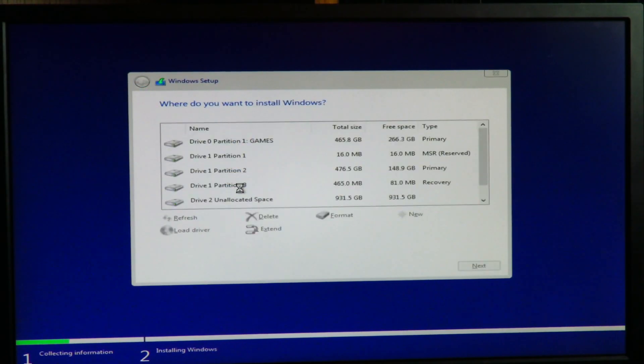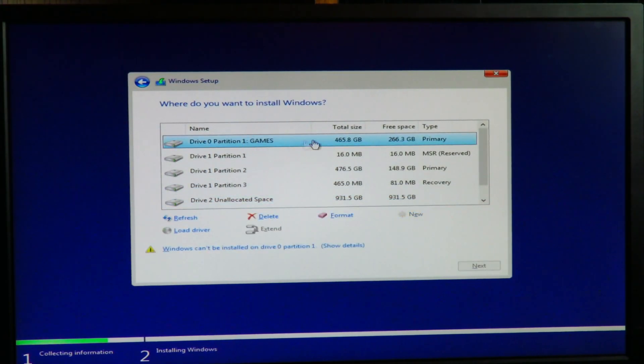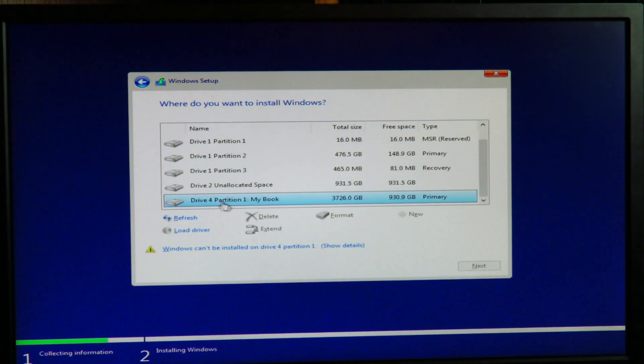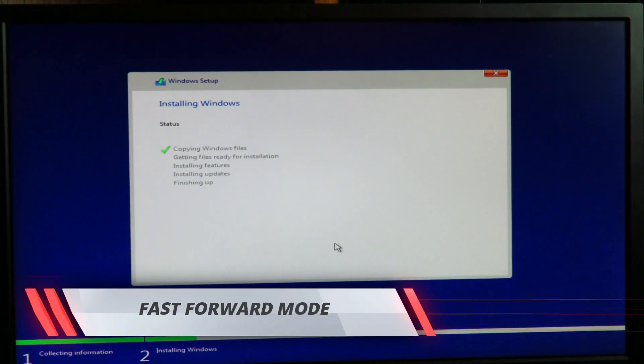Select Custom Install: Windows Only (Advanced). Here might be the tough part if you have multiple drives installed — you might not know which one to use. If this is a clean drive that's never had Windows on it, select the unallocated space. Drive 0 is a 500GB drive, Drive 1 is also 500GB with multiple partitions, Drive 2 is unallocated space, and Drive 4 Partition 1 is my external USB My Book. I'm going to select Drive 2 unallocated space and click Next.